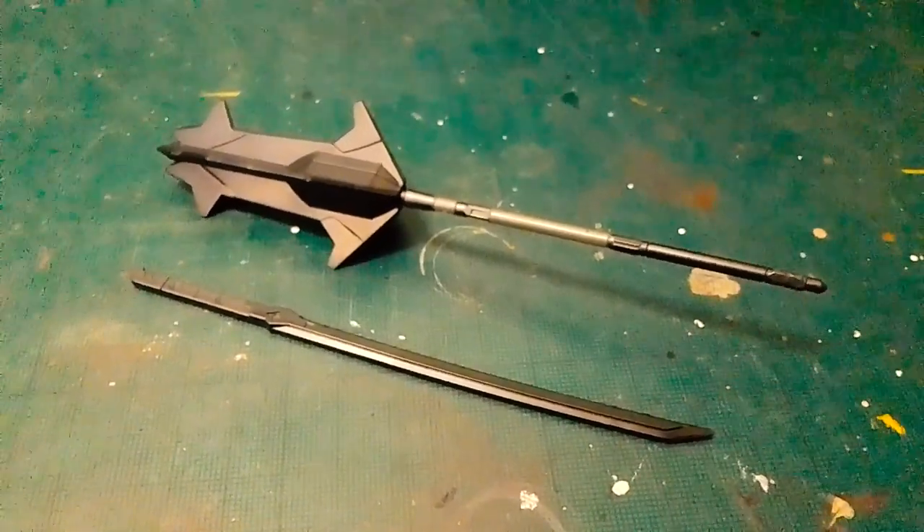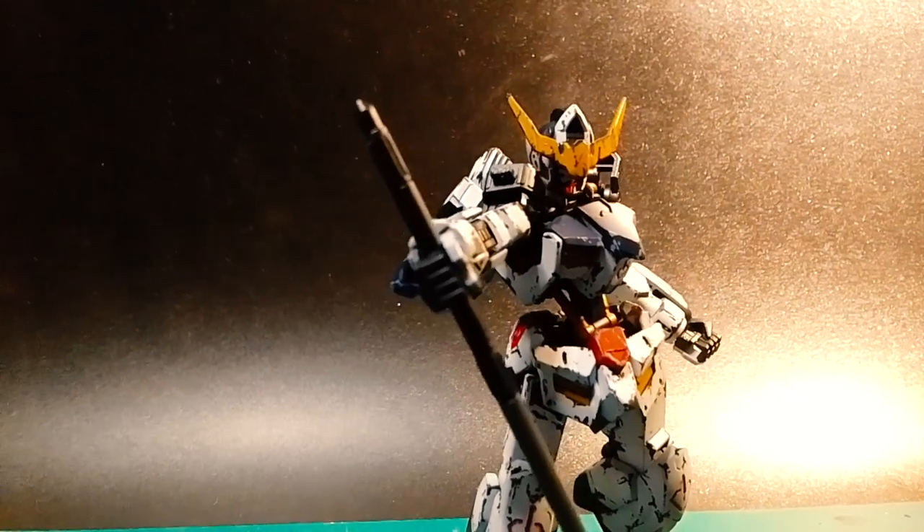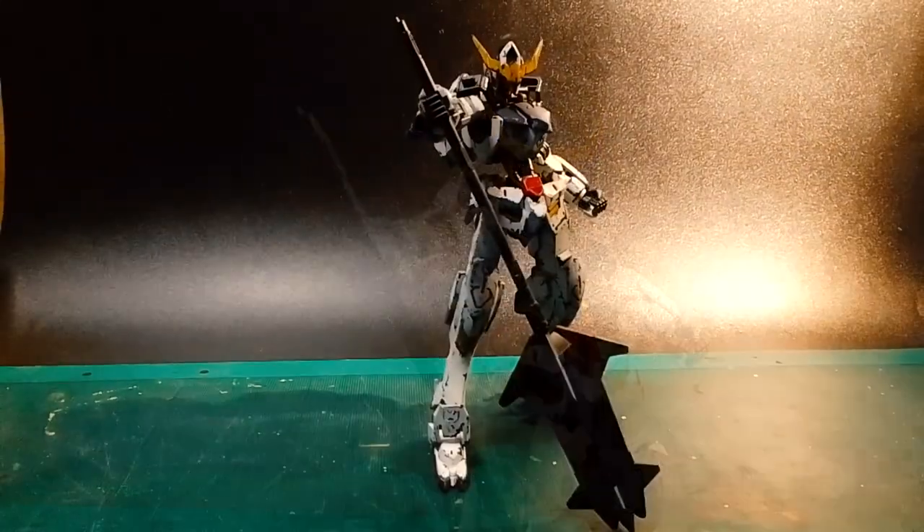The kit only comes with two melee weapons: the mace and the sword. Personally, I prefer the mace over the sword simply because it's such an unorthodox design for a Gundam.